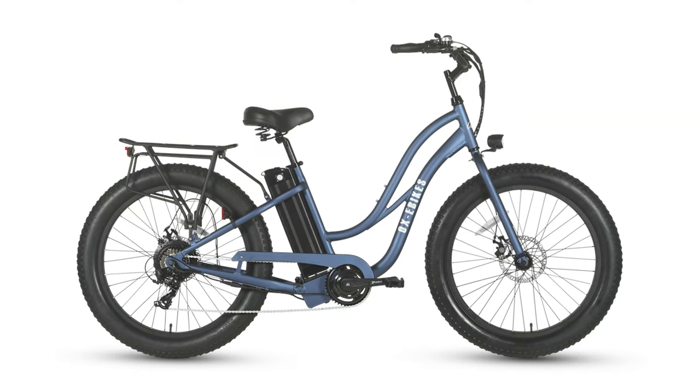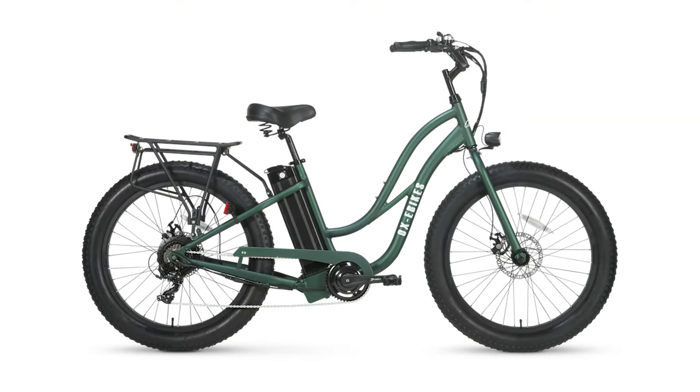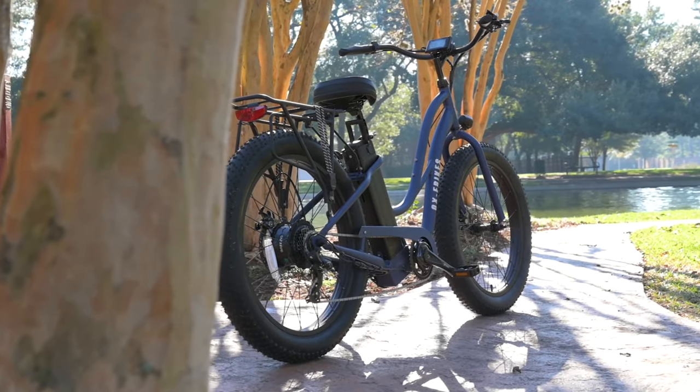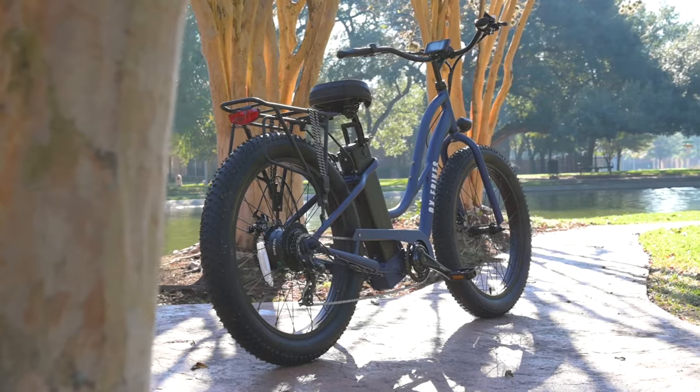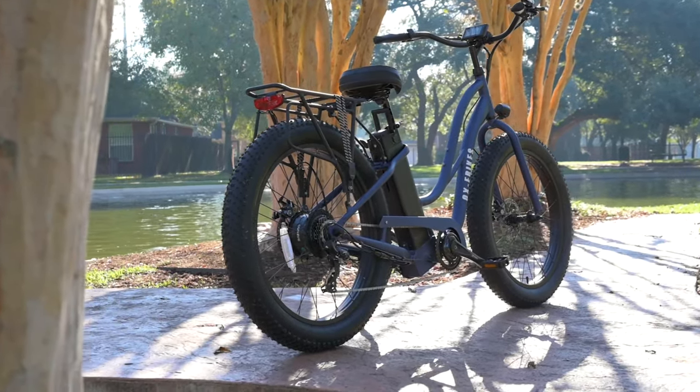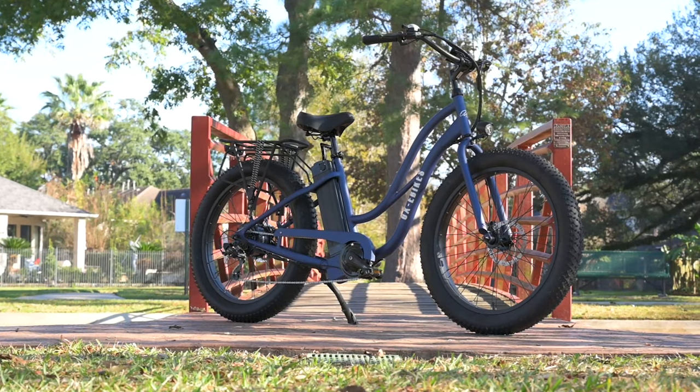They have gray, blue, orange, green, and white. The blue one is the one that we are reviewing here today. This bike does have those big fat tires and a very upright position. This is definitely a bike that was designed to be approachable and comfortable, and I think from a looks perspective, they pulled that off.